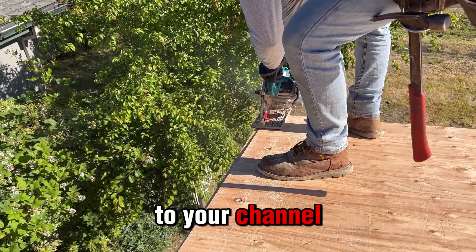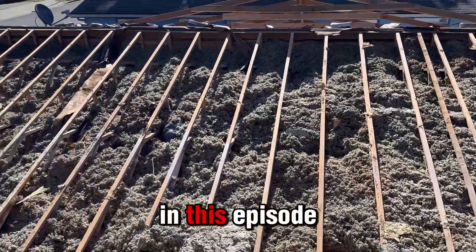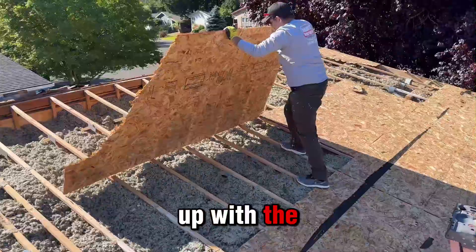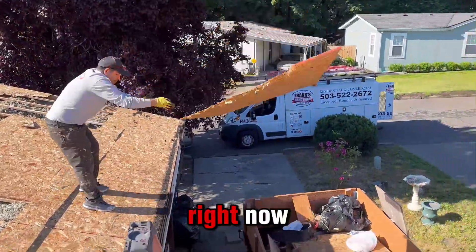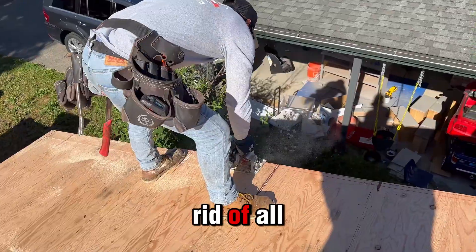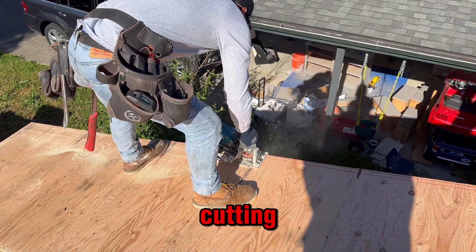Welcome back friends to your channel Frank the Handyman. In this episode we will follow up with the trailer renewal. Basically what we're going to do right now is get rid of all that wood and start cutting.